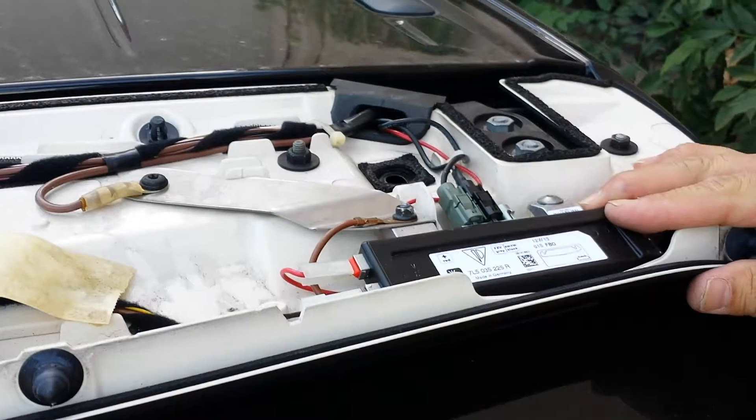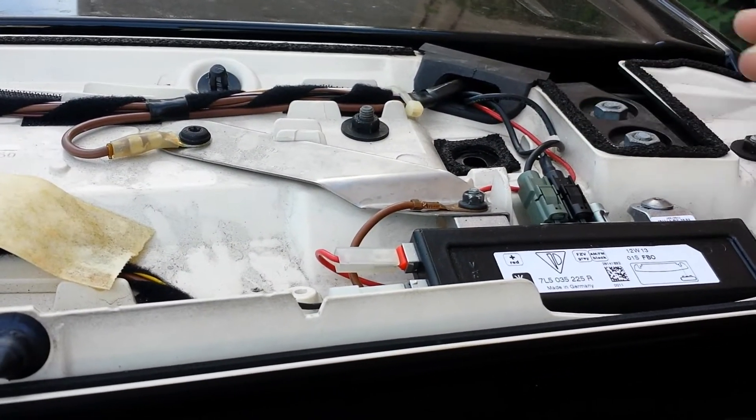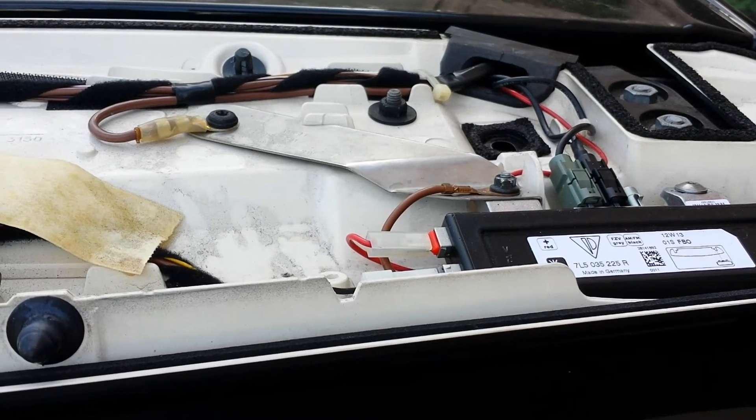To take it out, just remove the screw and then unplug it, and you will be able to remove the antenna amplifier.